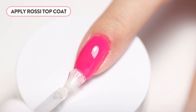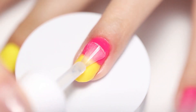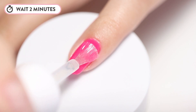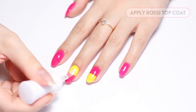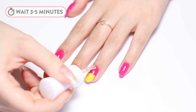Apply two layers of top coat using quick strokes. Allow the first layer to dry for about two minutes before applying the second layer. Apply the second and final layer of Rossi Top Coat, making sure you are covering all areas of your nail surface. Wait three to five minutes for nails to fully dry without touching or smudging.